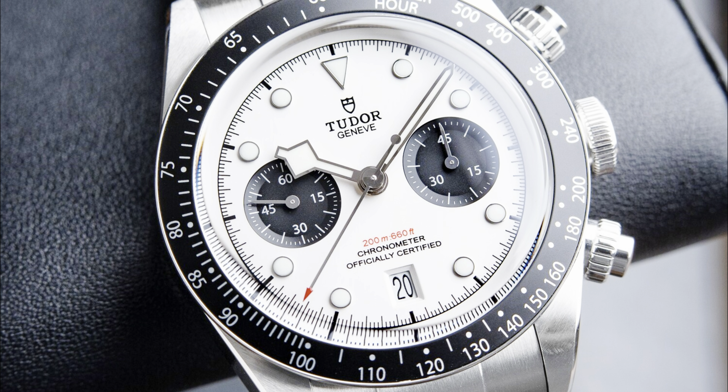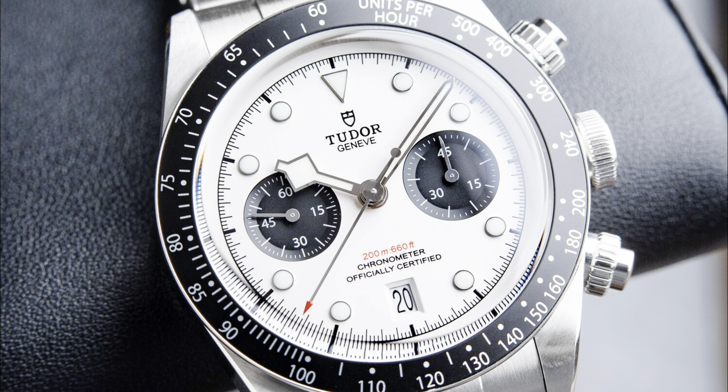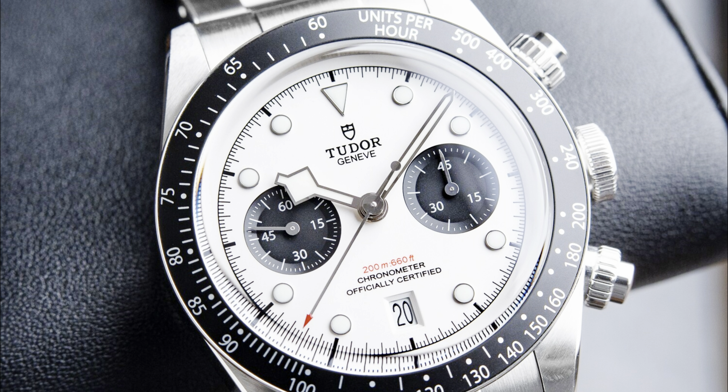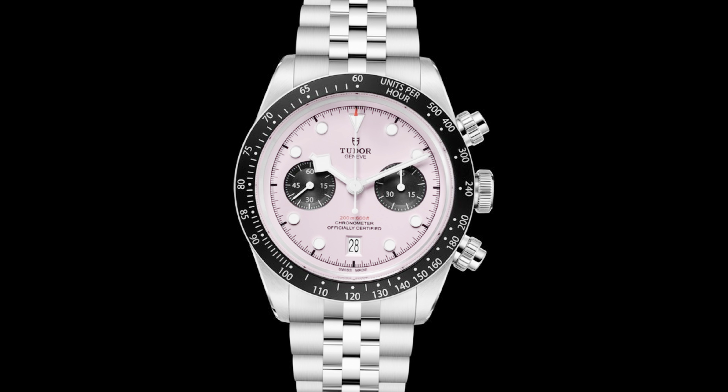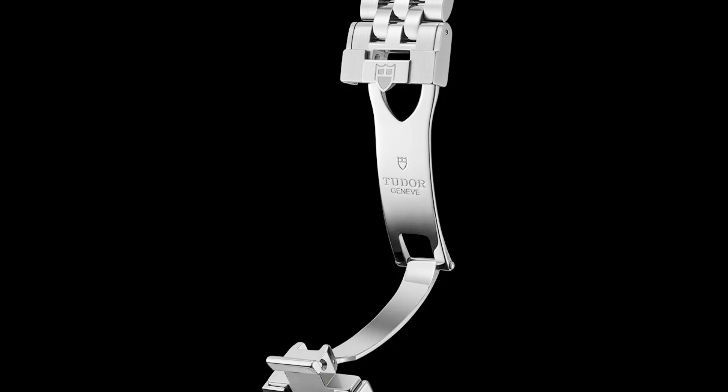Tudor is all about the blue. I'm absolutely in love with this watch, and I'm curious what you all think of this idea. Is it crazy that I might sell this Rolex Submariner, the 114060, to fund this new Black Bay Chrono?